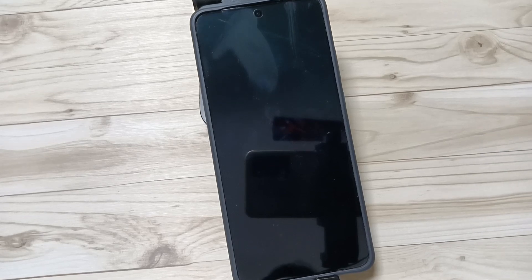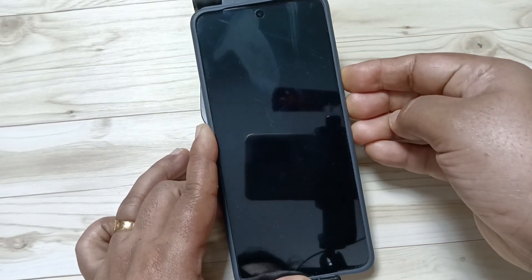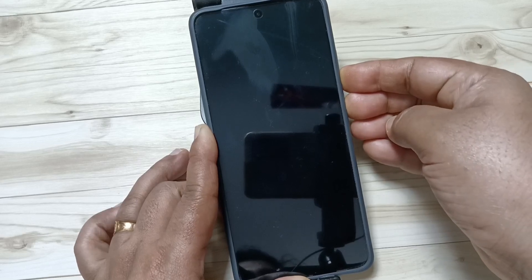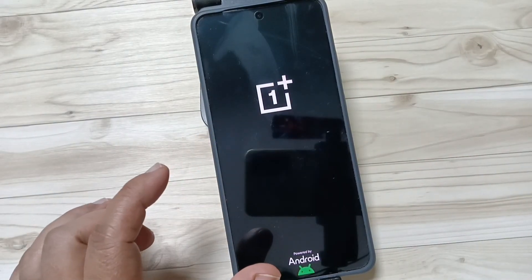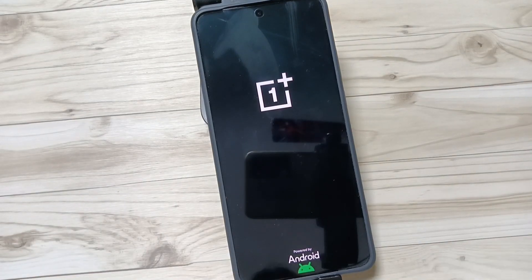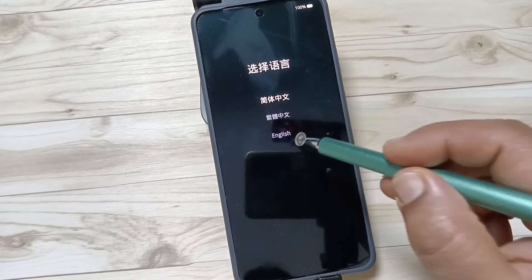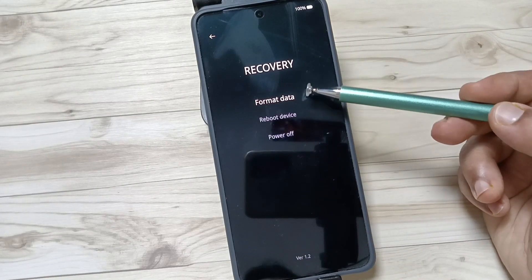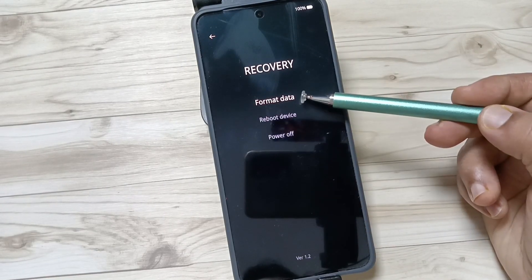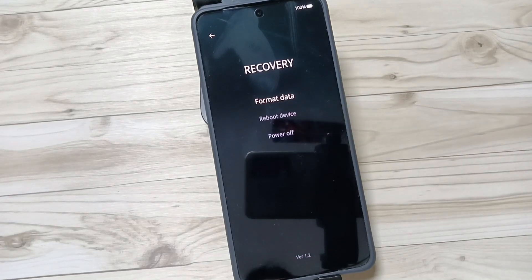Now tap on the volume down button and power button for a couple of seconds. Just wait a few seconds — you will see the OnePlus logo. Then release your hands from the buttons. You need to select the language; tap on English. Here you can see the options: recovery, format data, reboot device, and power off.